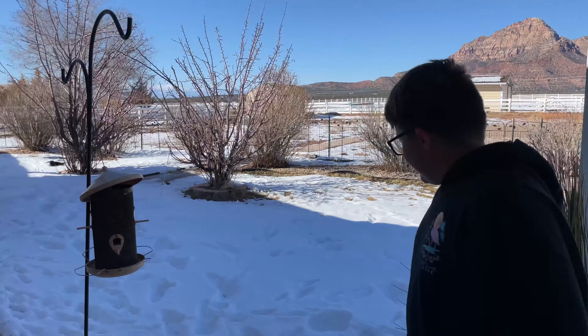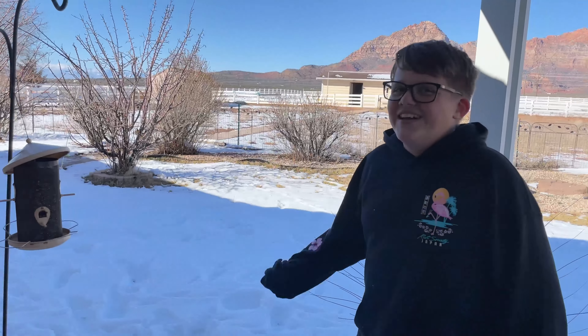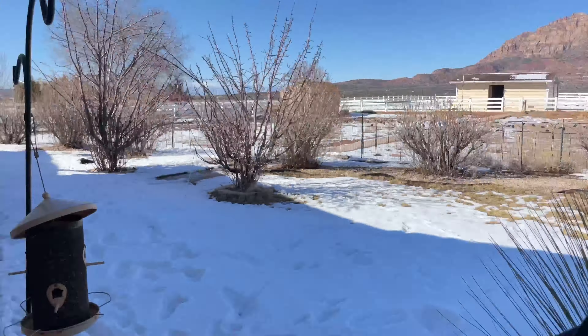Lila! Where's the ball? It's over there. She found it. It's already out there? There she goes.